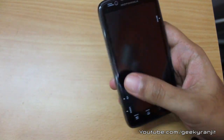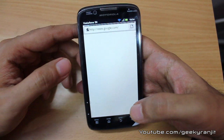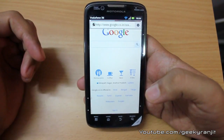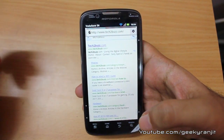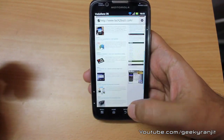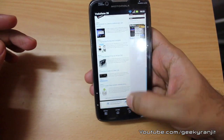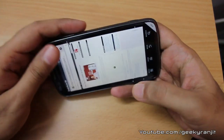Now let's do some web browsing. I'm connected to my Wi-Fi network and going to tech2bus.com. I actually like the on-screen keyboard — it's pretty roomy and easy to type on, and you also get a swipe keyboard if you prefer. As you can see, the web page loads without any issues. My Wi-Fi is a little slow today but otherwise this phone loads pages very quickly. The pinch-to-zoom gesture works like a dream.